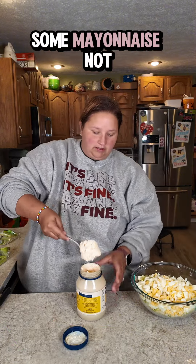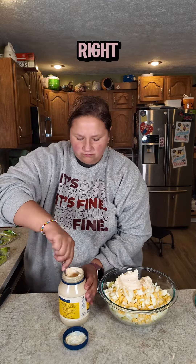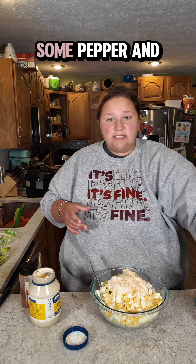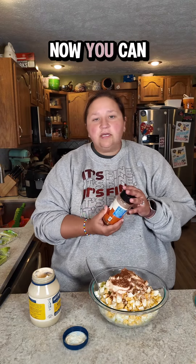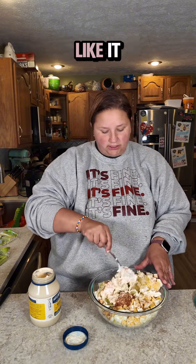Some mayonnaise — not sure how much, you've got to go until it feels right. We'll start with that. We're going to add some garlic salt, some pepper and some paprika. Now you can add whatever you like to your potato salad. I'm just telling you, this is my mom's potato salad and most people like it.